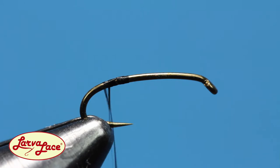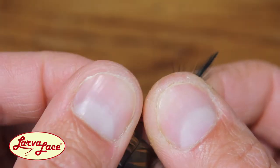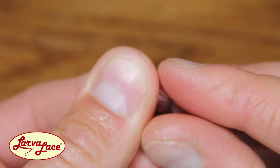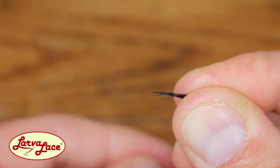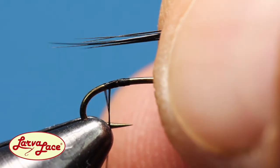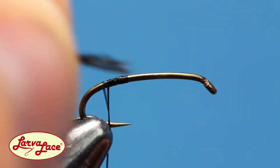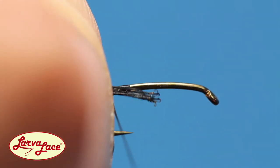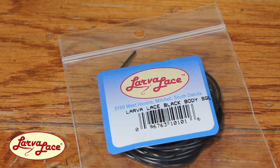Grab a hackle feather from a mini dry fly pack and splay those fibers so the tips are all even. Pinch them between your thumb and pointer finger while pulling back to tear them from the stem. Make sure they're about the same length as the hook shank before tying them in. Start with the fibers on the front side of the hook so that they roll onto the top of the hook shank when you tie them in. Trim off the butts as best you can before adding a few thread wraps to cover any excess.